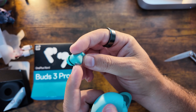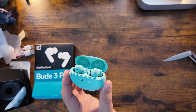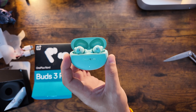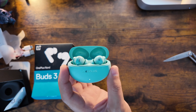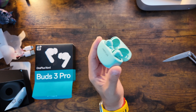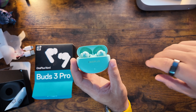You can see the R and L almost etched into the charging case, along with the pairing and status light. All in all, it's a good-looking package for $60. The ANC quality is something I think a lot of people will be surprised by at this price point. Battery life is substantial, it uses Bluetooth 5.4, and it's designed to pair seamlessly with the OnePlus Nord lineup and the OnePlus Pad using Google Fast Pair.